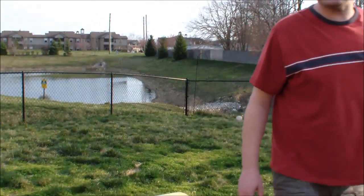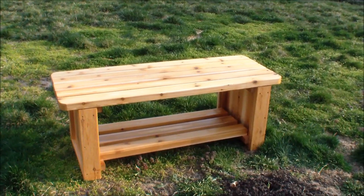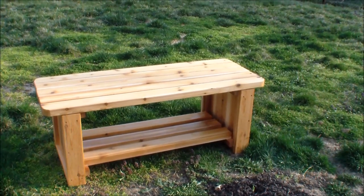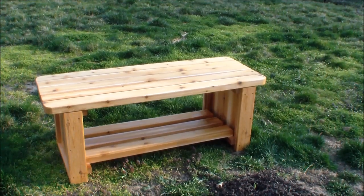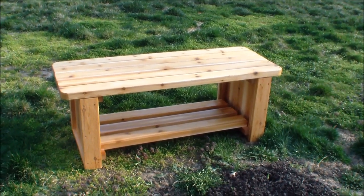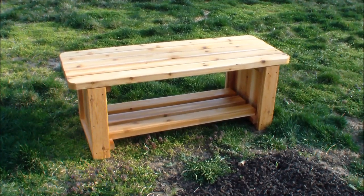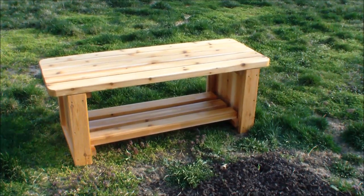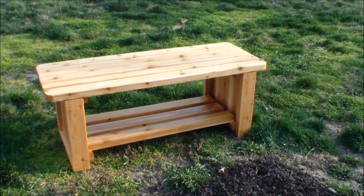Hey guys, this time I decided to make a fire pit bench, and it was a pretty easy project. I did it all in just one afternoon — not a lot of tricky joints or cuts on this one. I have this one in my backyard. You can easily do this in an afternoon. I'm thinking about making a couple more of these. Check out my video and my website at woodlogger.com for more pictures and information.